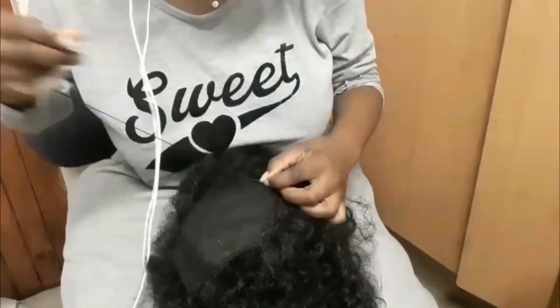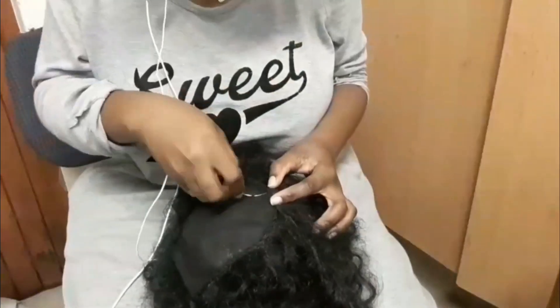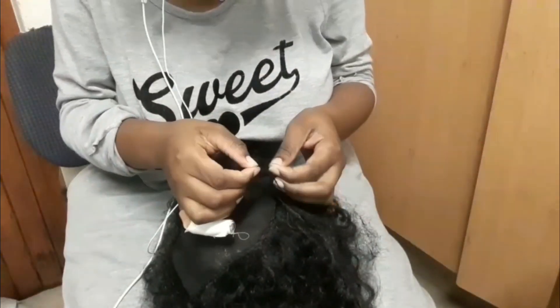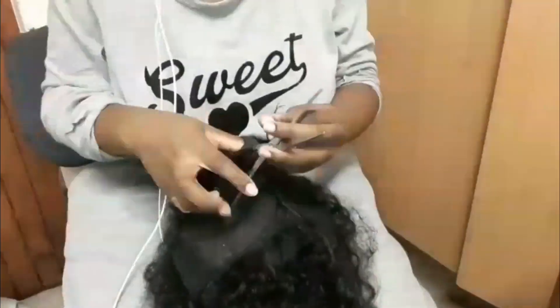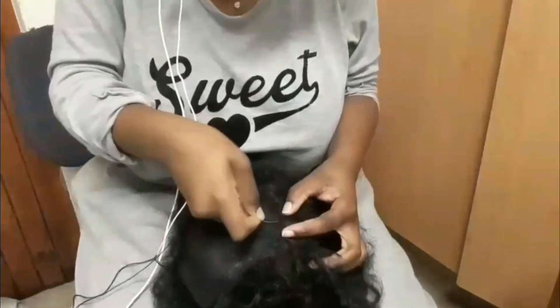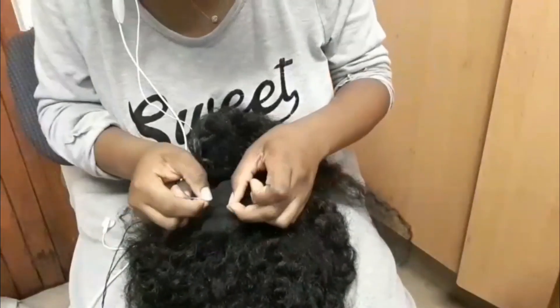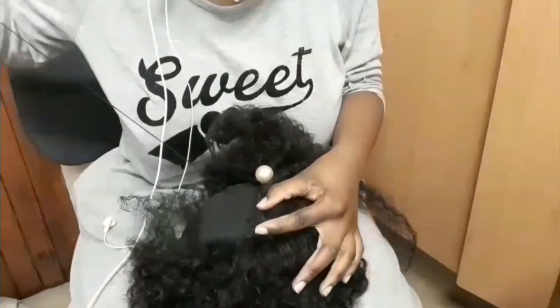This is the crown of my wig and I'm sewing down the tracks from side to side, making sure that when I fold it over it's flat. You don't want to make this mistake otherwise it will look bumpy and like a helmet head. I'm not a fan of cutting bundles because your hair will shed a lot, so you just want to fold it over and make it lay flat. You can use pins to help direct you on which direction to go.